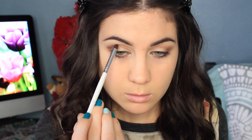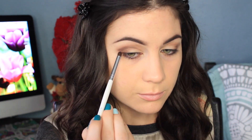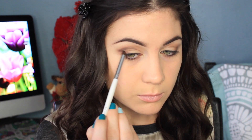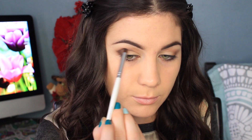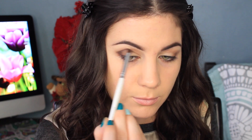Moving on to the shade Licorice, which is a really dark, dark black. This color is so pigmented. On this eye I did pretty well — I didn't apply too much all at once, I built up the color, thank goodness. I'm putting this color in my crease and then in the outer corner, and I'm shaping that out.